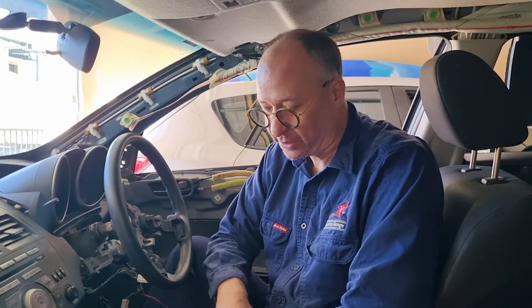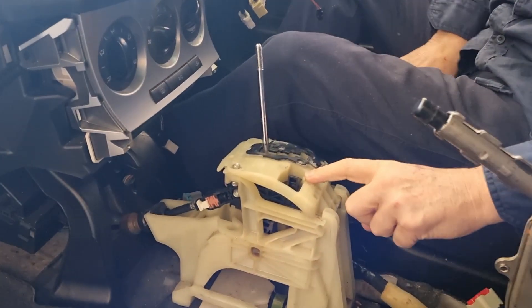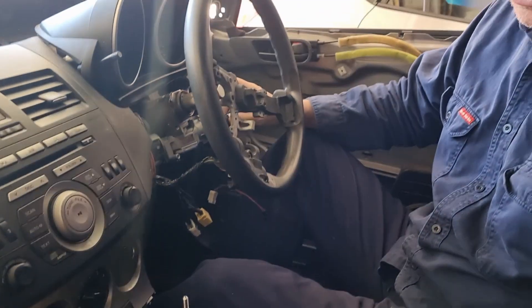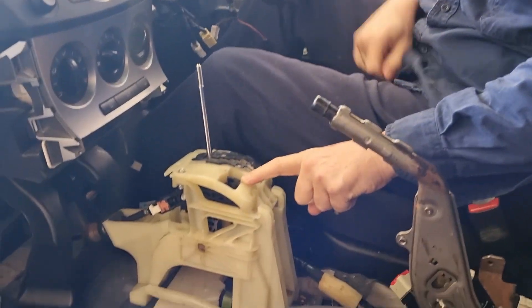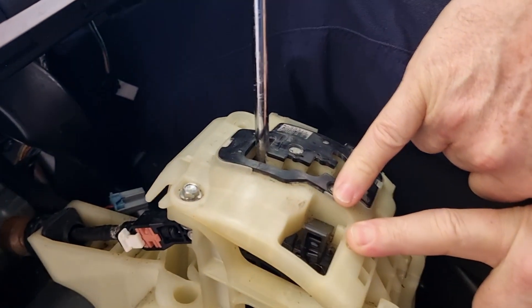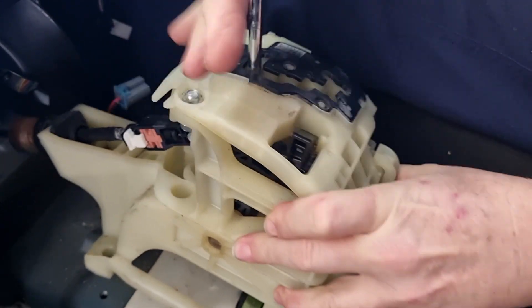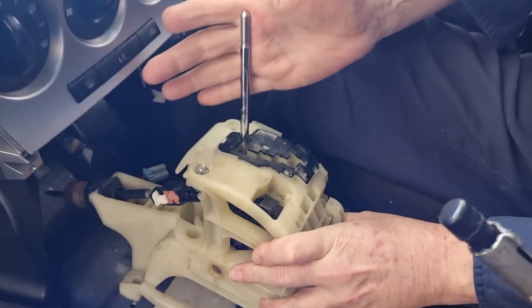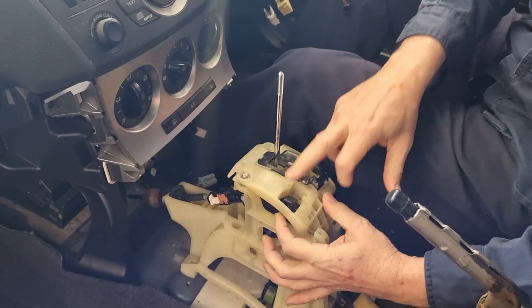Up until now we've been talking about the shift lock override with the battery disconnected. I want to show you how this works with the battery connected so you can actually see the solenoid operating. I'm taking the key, putting it in the ignition, putting it into the on position, and pressing my foot on the brake — and you can see the shift lock override is unlocking. When it's in the locked position I can't get the selector out of park, but with the override activated I can. That's the job of the solenoid operating that switch.